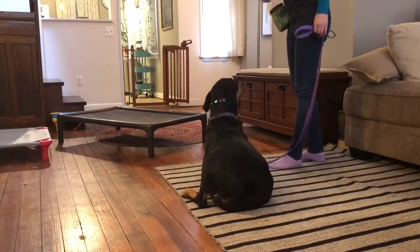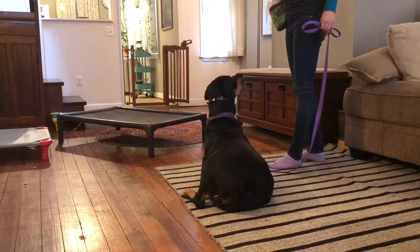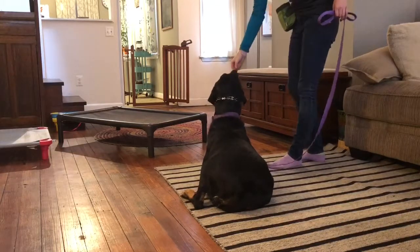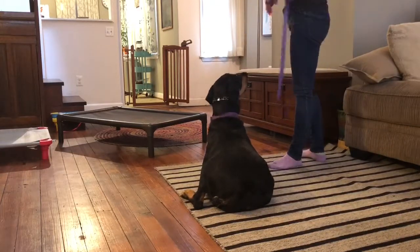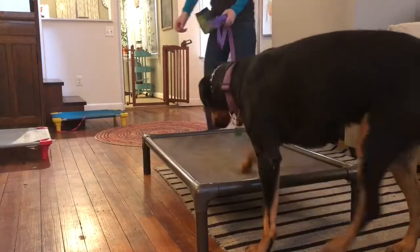She's doing that with no leash pressure at all — that's solely on the verbal command, which is awesome. She's a really fast learner. I will start to utilize this into place, which is what you'll see towards the end of this video. Thanks for watching and enjoy Abby's session today.